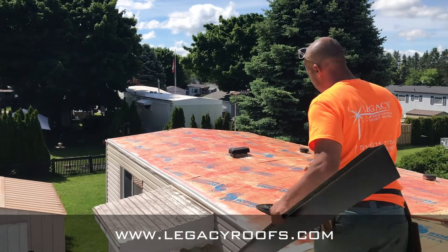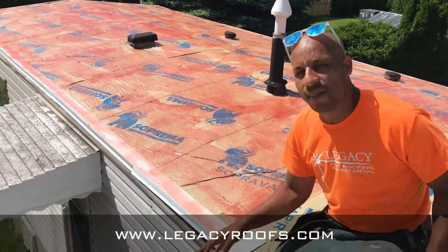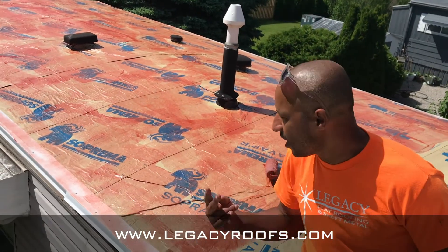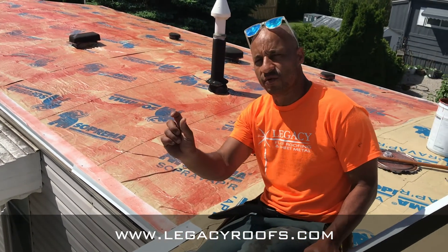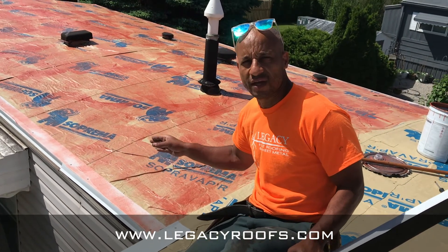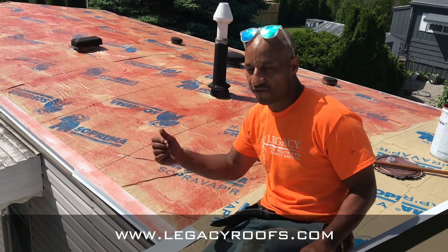Now we started putting the metal flashing. You can see — I don't know if the camera can pick it up — we got metal flashing installed. This is one, an architectural feature so it looks nice and clean, and two, it gives the cap sheet something to adhere to. In a trailer, you have two-by-two framing on the outside, so you want to make sure the nails are catching the meat of that framing, or else you're just punching into nothing. The next high wind, your metal flashing is gone.